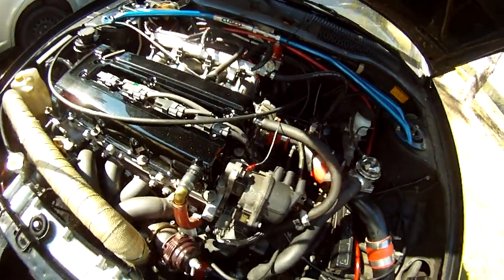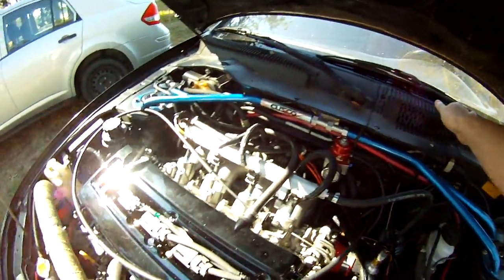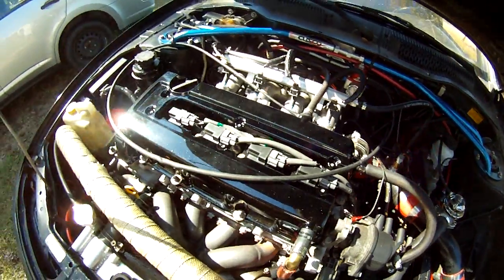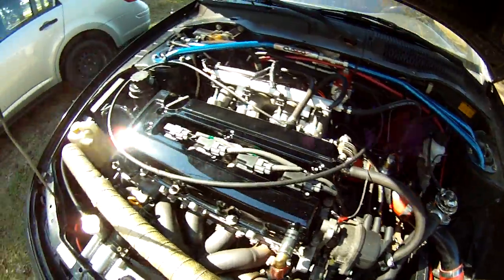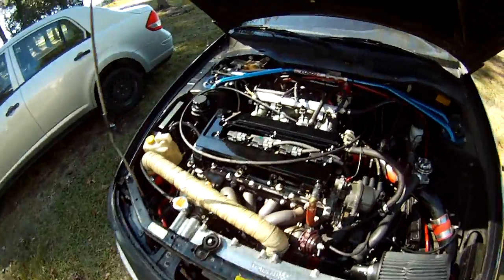It feels a lot better against boost than the stock plastic piece does. I haven't really tested it with boost because I already returned the air compressor I borrowed to do a boost leak test. But anyway, there it is.